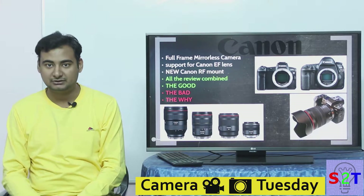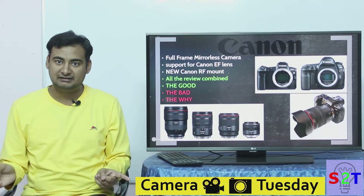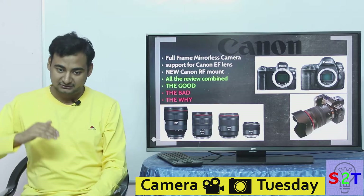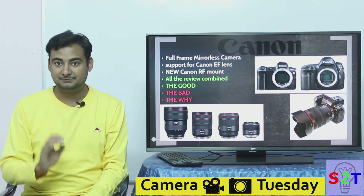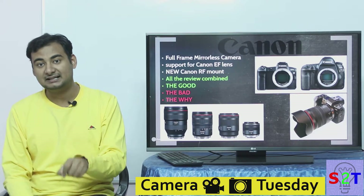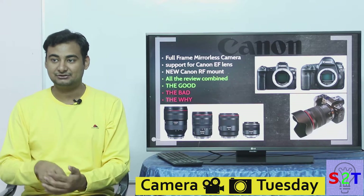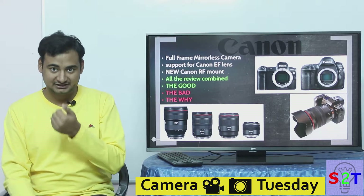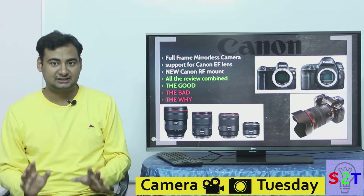Each lens, even if you produce 500 of them, will have different individual calibration settings. Canon is aiming for per-individual-piece lens quality. We've seen something like this before — your computer hard drive has a chip specific to that drive, calibrated at the factory. Linus Tech Tips made an interesting video about that. Canon is going forward with a completely new electronic design.